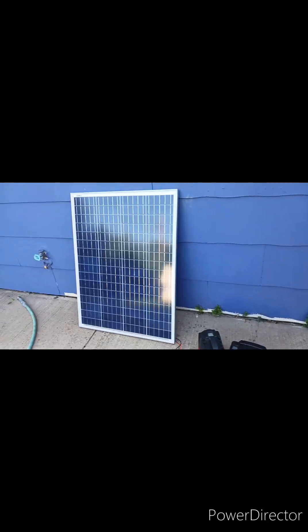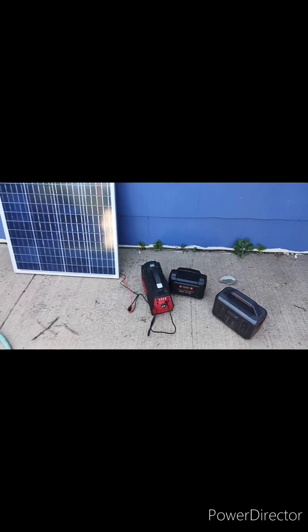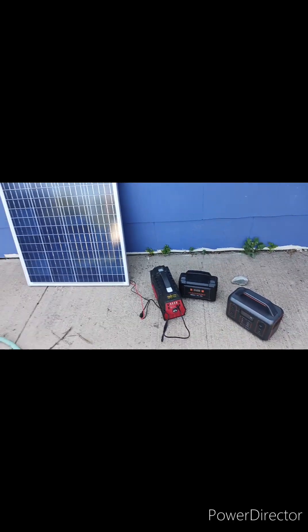I wanted to show you a very simple and inexpensive power backup system. This setup is used to run my solar refrigerator when I go on trips, and it's here for emergencies.